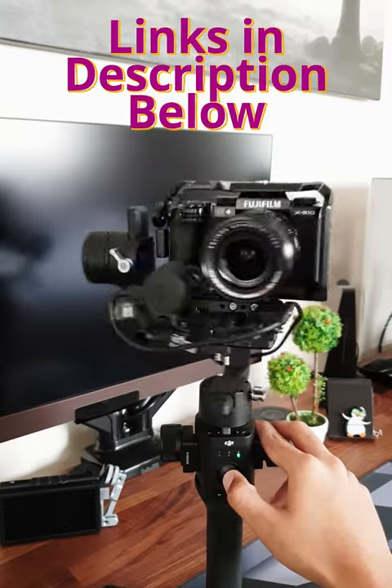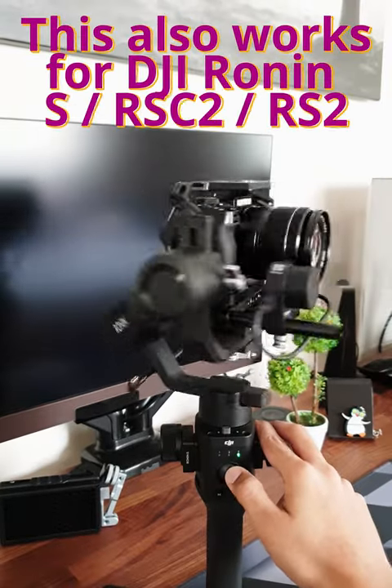You'll find links to the items in this video in the description below. If you have any questions, please drop a comment and I'll get back to you.